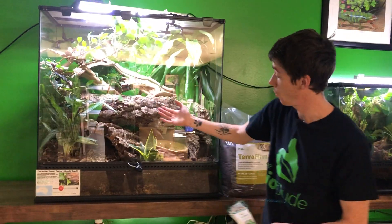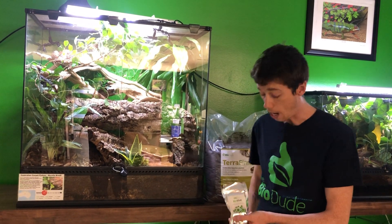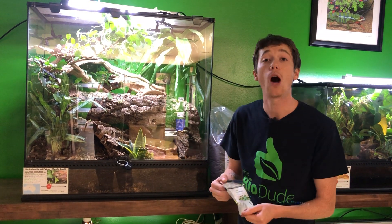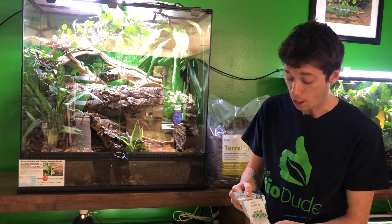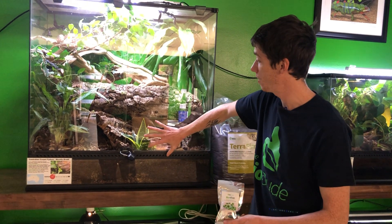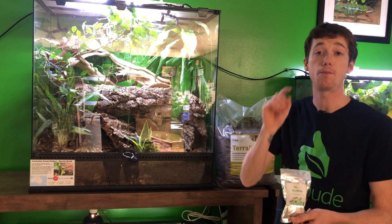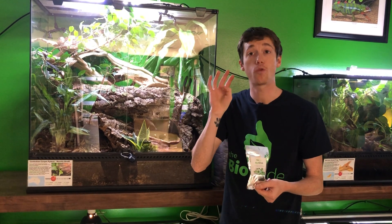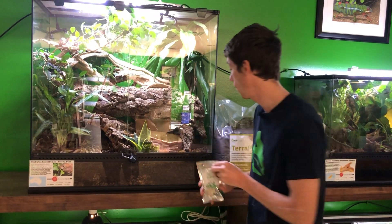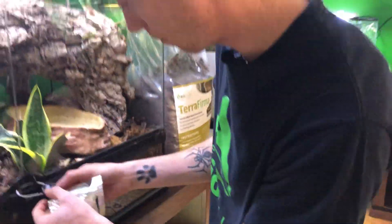So now since Smithers' enclosure has been set up for almost a year and a half — almost two years — I'm actually going to show you guys how to put in the BioVive. This has approximately 400 grams in the bag, which is four bags' worth of substrate, so I am using 400 grams of BioVive to ensure that my dosing is correct. It's really easy — all I'm going to do is get his cage opened up.